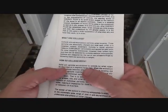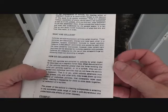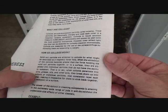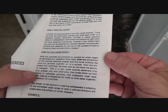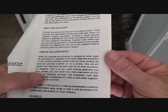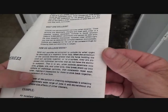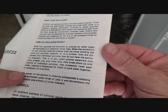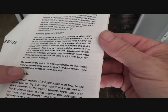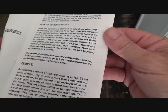Here's how it works: solid soil particles are attracted to colloids by what might be described as a magnetic force field. When the attraction of the colloids becomes greater than the force holding the solid soil particles together or to a surface, they are dispersed into individual particles that do not have the ability to re-deposit. When colloids penetrate into dirt, grease, oils, and other soils, they break them up into billions of individual particles that constantly repel each other, making it impossible for them to stick together or re-deposit on a surface. The power of the colloid in cleaning compounds is amazing in the extremely wide range of jobs it will do without the undesirable side effects of other cleaners.